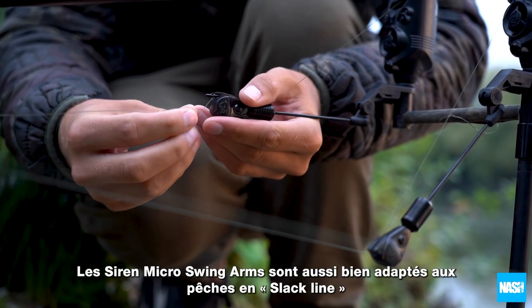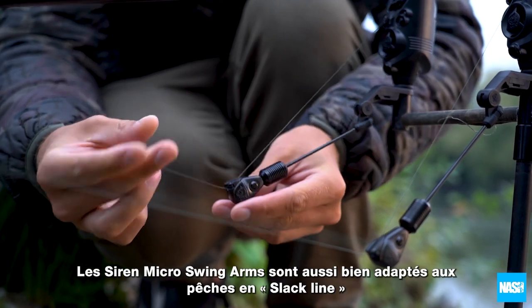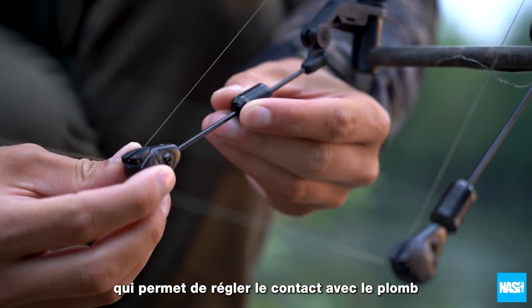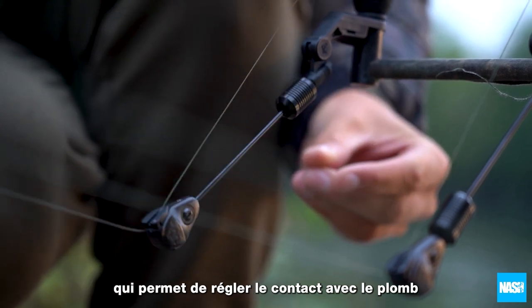Siren micro swing arms are as responsive when slacklining as registering dropbacks at range, thanks to the sliding drag weight that allows contact with the lead to be adjusted.